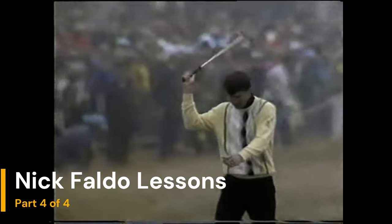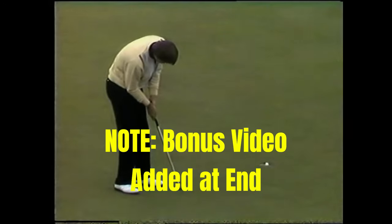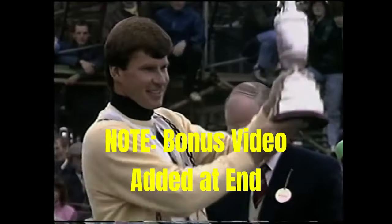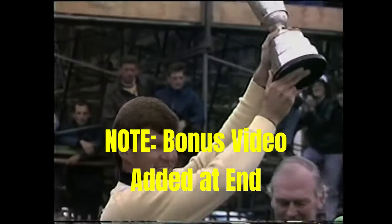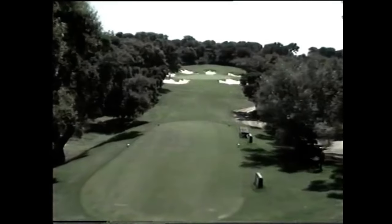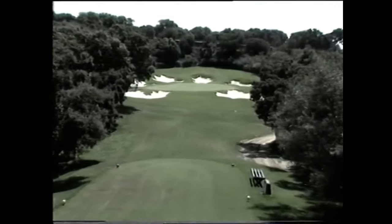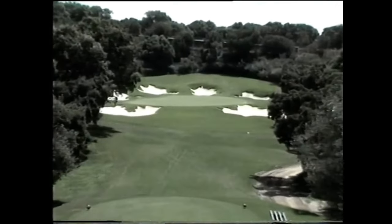This is part 4 of 4 of an old Nick Faldo VHS golf lesson. If you missed parts 1, 2, or 3, I'll put links in the description. This video is on the short game and putting. Enjoy! The 6th green at Valderrama is a beautiful par 3 and an ideal spot to show you some chipping and bunker shots around the green.